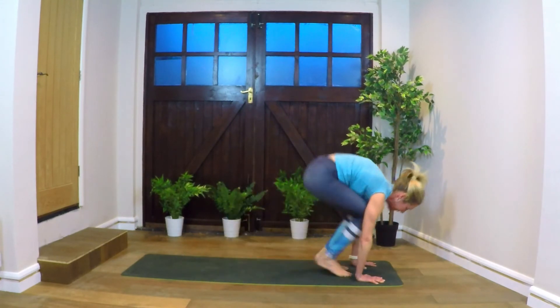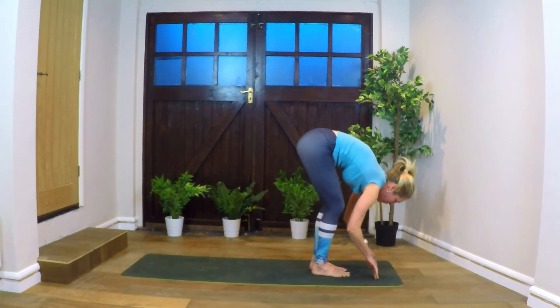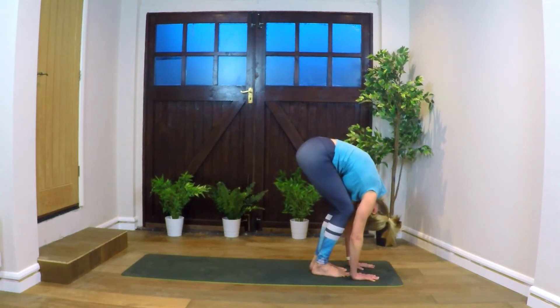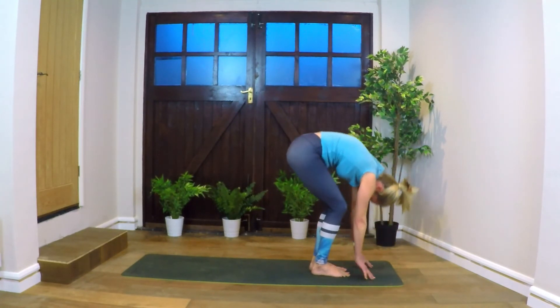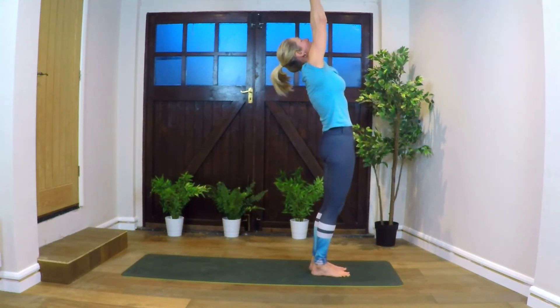Inhale, look forward. Step and hop to the front. Coming up to our fingertips — exhale, full forward fold, head down to the knees. Inhale, standing. Lifting, reaching — full body stretch.